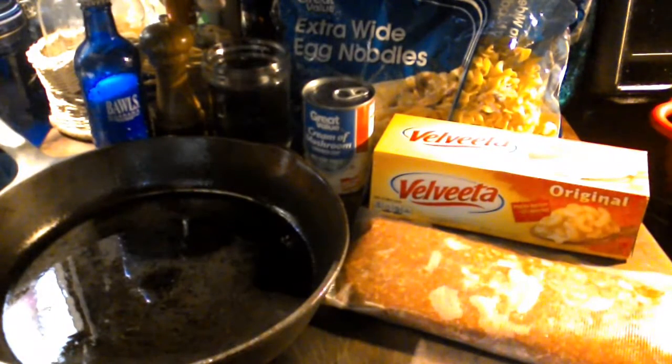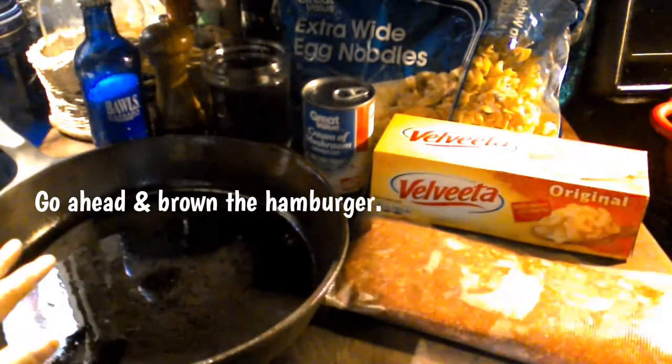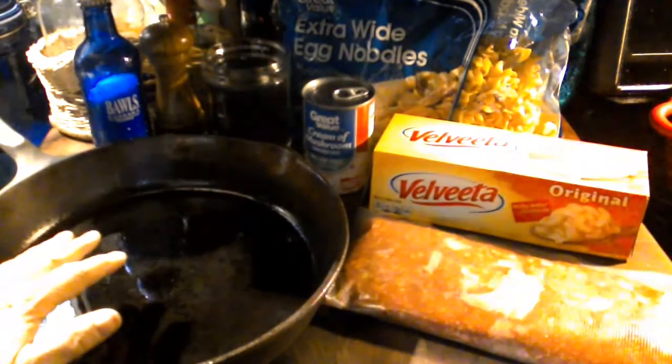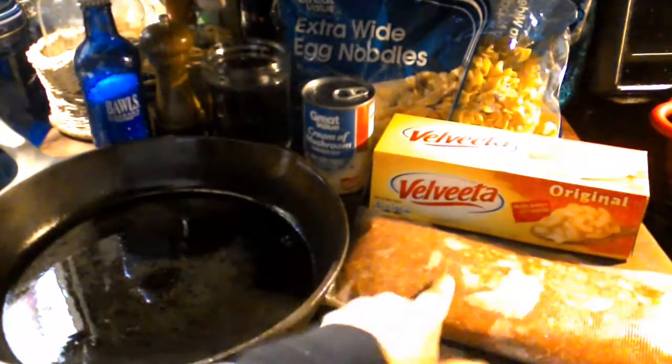What you're going to want to do is brown your ground chuck in a cast iron pan. And if there's any fat, please drain the fat off. After we brown the ground chuck, we'll be back.